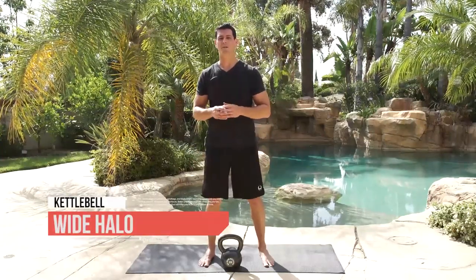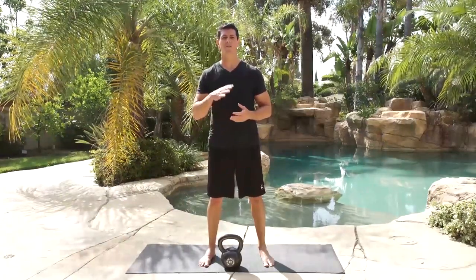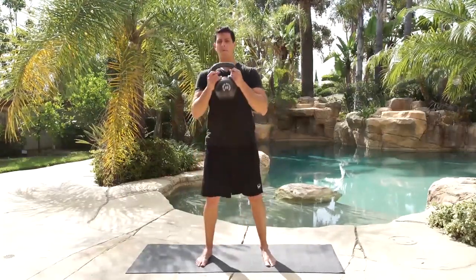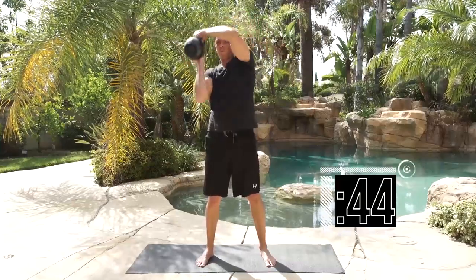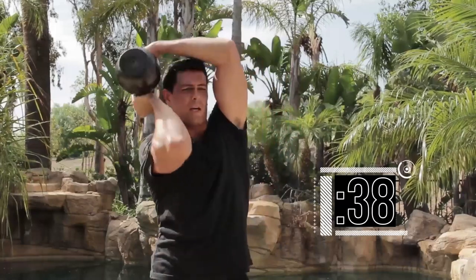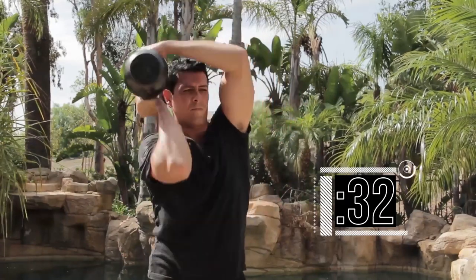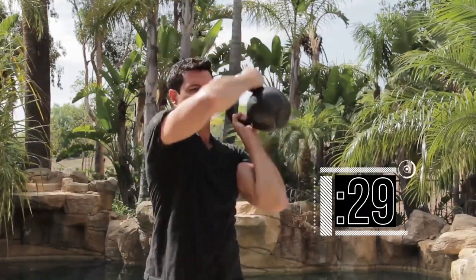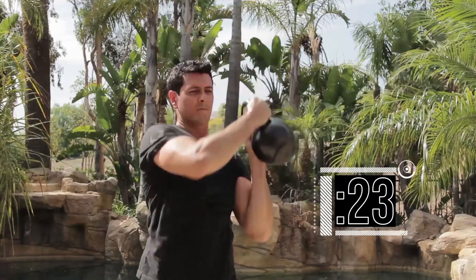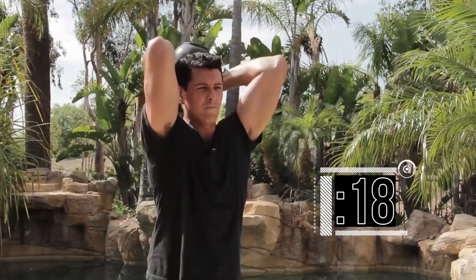Time for the wide halo exercise. This is just like the regular halo upper body drill, but this time we're bringing it all the way down to our hips, which encourages a little bit more core stability. We're going 10 on the 45 seconds — alternating each time. Get the weight up, running it out to your hips. Slow and deliberate — tight core, tight glutes, completing reps 1 through 10.